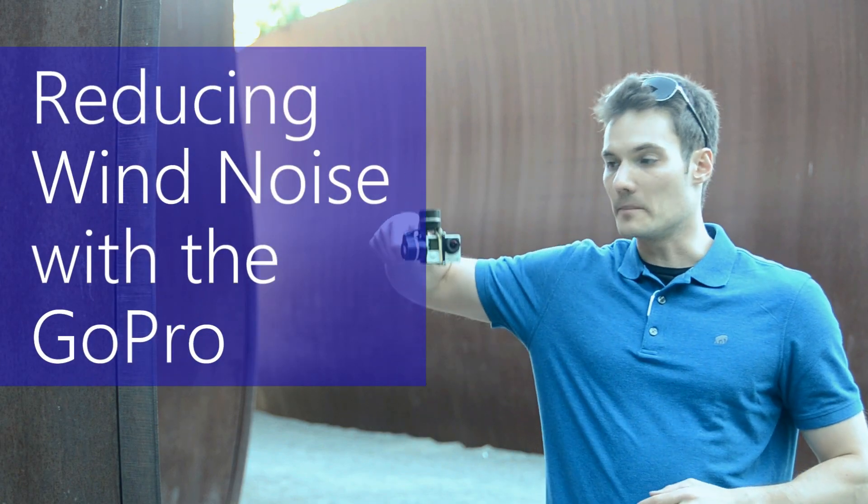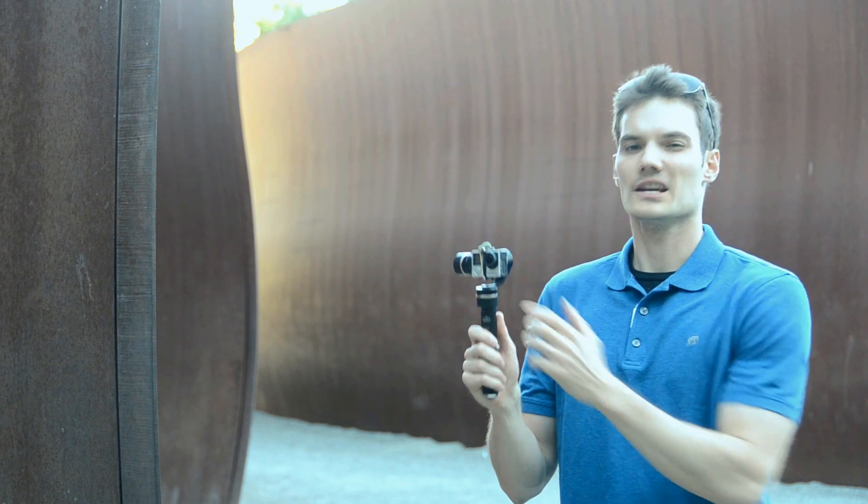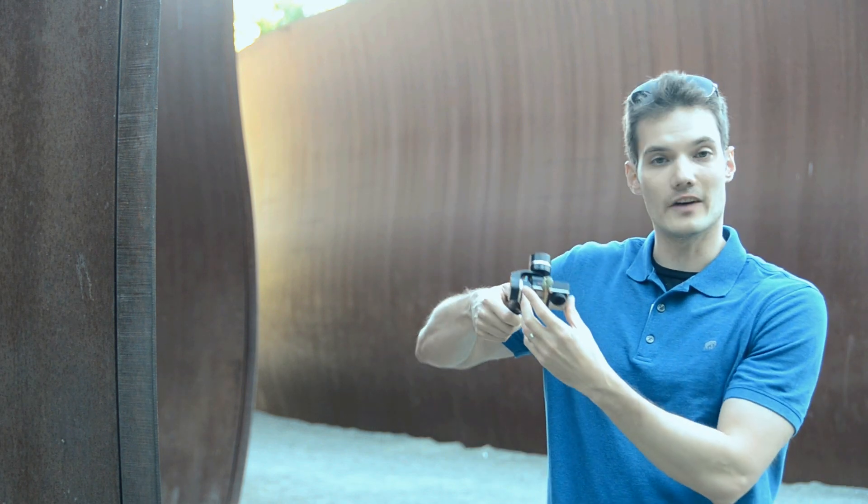The GoPro is by far one of the best cameras you could buy for the money in a small form factor like this. The only problem is the microphone on the GoPro on top of the device is less than stellar. A lot of times I'll go out, I'll record video and I pick up a ton of wind noise on my videos.